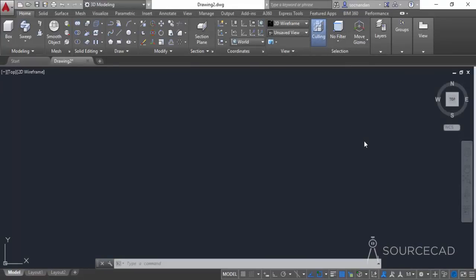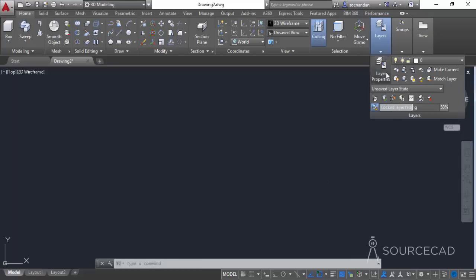Let's start once again with a 3D modeling workspace as we are going to make a 3D drawing. Here I am in the 3D modeling workspace. Also make sure we have an extra layer, so go to this layers panel and click on layer properties.